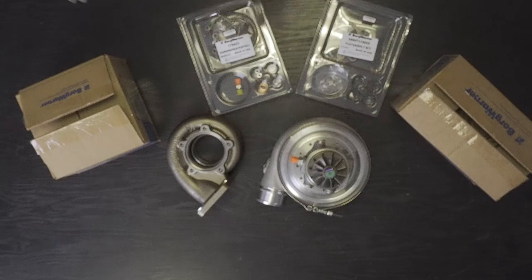Hey everybody, welcome back. We have a great video for you. We're going to talk about the EFR range of turbos again, specifically relating to the aluminium bearing housing options. Now if you buy an EFR 7163 or 7670 with the aluminium bearing housing, that turbocharger comes complete.